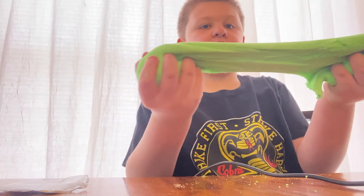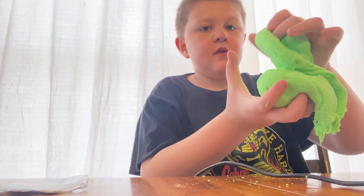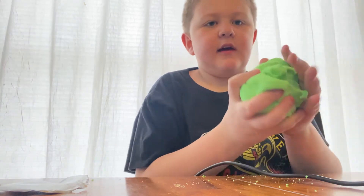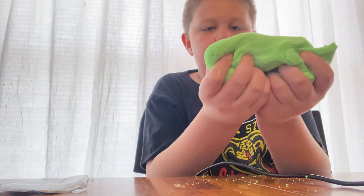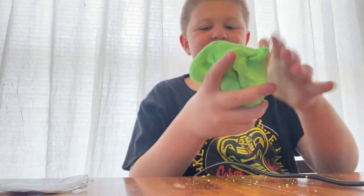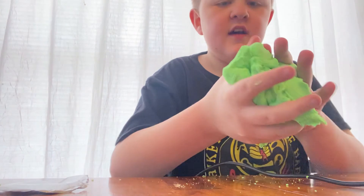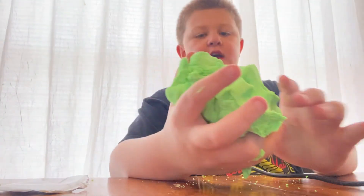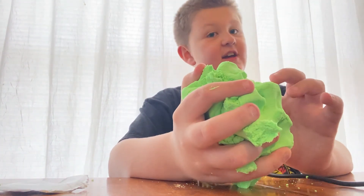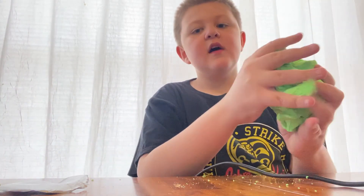I don't know who made this, but anyway guys, I just wanted you to see this thing. If you want to see me cut it — like get scissors and cut pieces — let me know. Bye!